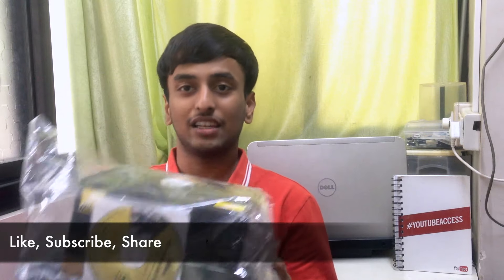Just yesterday in my channel update video I said I'd be getting my DSLR in the next few days, and fortunately today Flipkart delivered it. This might come as a surprise to many people, but I chose the Nikon D3300, which I have here and will be unboxing right now. There have been many reasons why I chose the Nikon D3300.